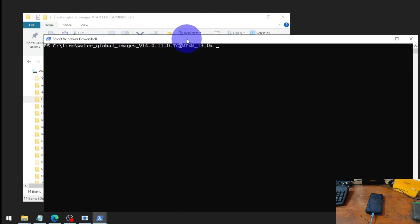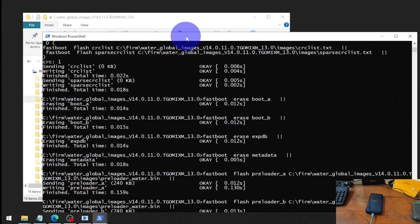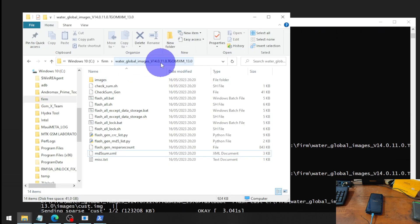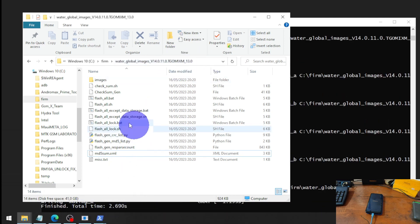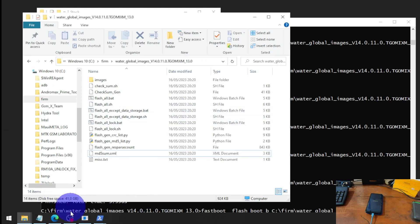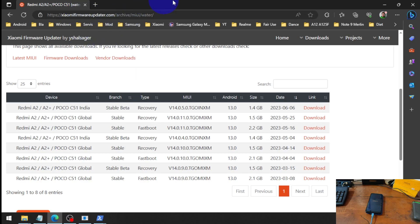Right-click and open PowerShell or CMD, then just type flash-all and hit Enter. It will flash the stock firmware. You can see I'm using the global version 14.0.1.1 TGOM, Android 13. Before doing this, you need to extract the stock firmware and put it in the folder. Where can you get the firmware? You can find it at the Xiaomi firmware archive — navigate to slash MIUI slash Water.